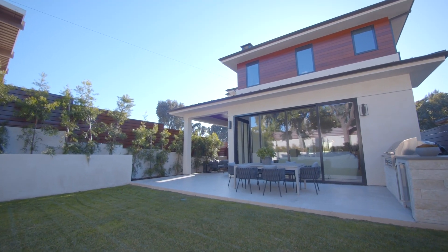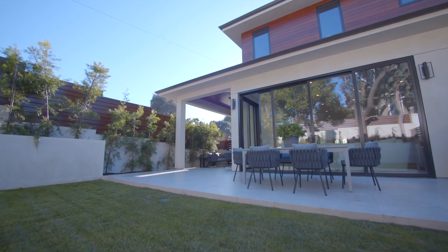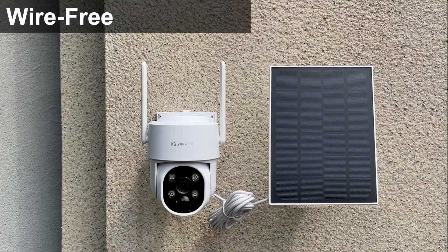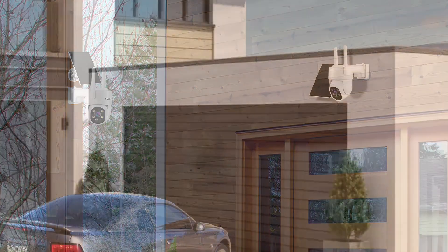Introducing the next generation of home security — the wire-free pan-tilt solar security camera system. The cameras are battery-operated, eliminating the need for any cumbersome wiring or external power sources.